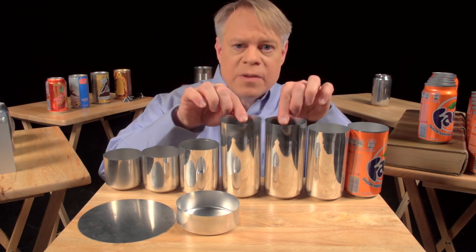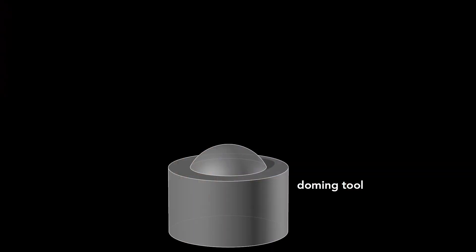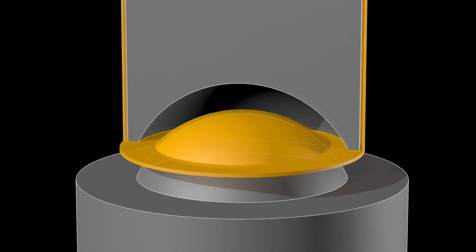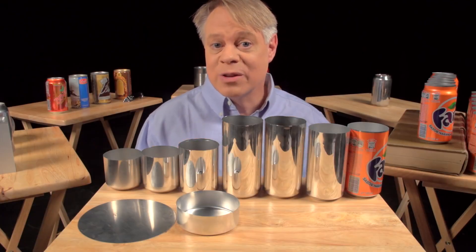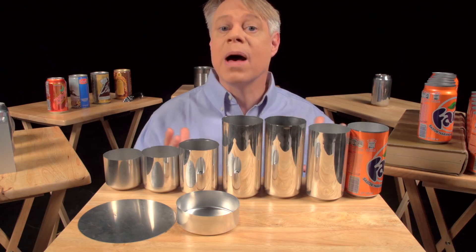After the cup is ironed, the dome on the bottom is formed. This requires a convex doming tool and a punch with a matching concave indentation. As the punch presses the cup downward into the doming tool, the cup bottom deforms into a dome. That dome reduces the amount of metal needed — the dome bottom uses less material than if the bottom were flat.